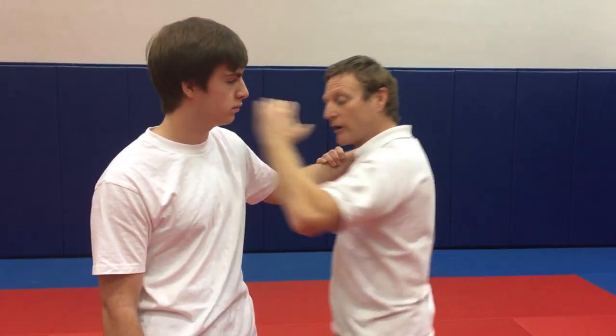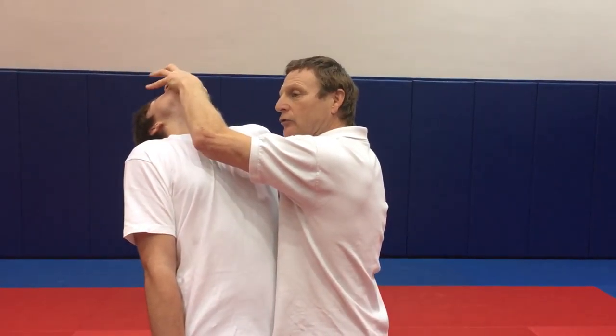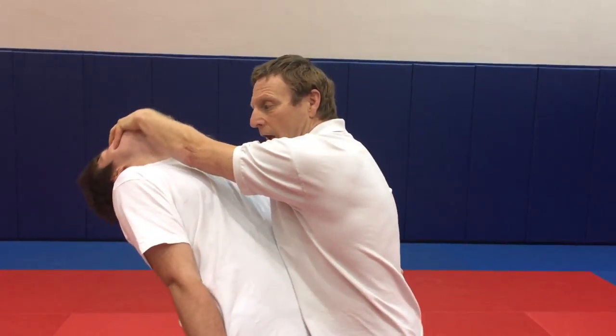We come straight off of that strike into what they call a chin jab. The chin jab comes up through the center, ramming the head backwards, digging the fingers into the eyes. At this point, if we wish, we could put him on the ground and finish it off. That's that basic approach.